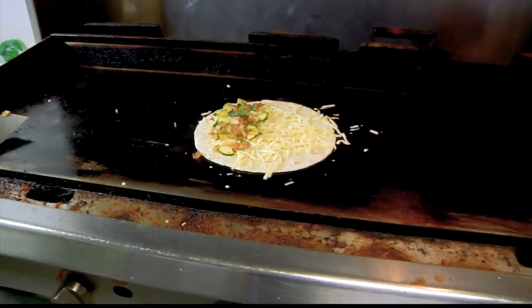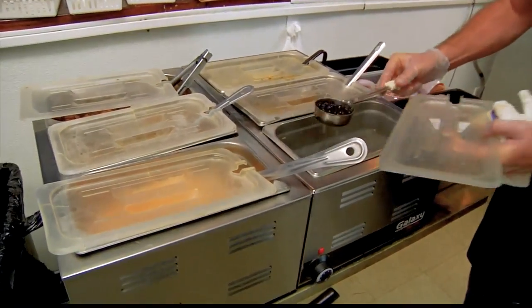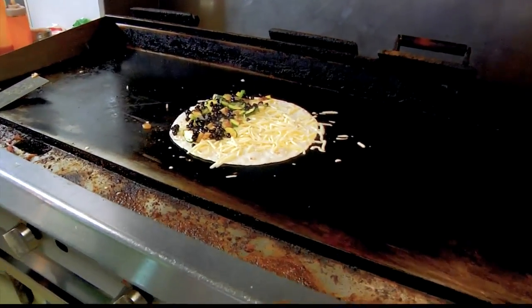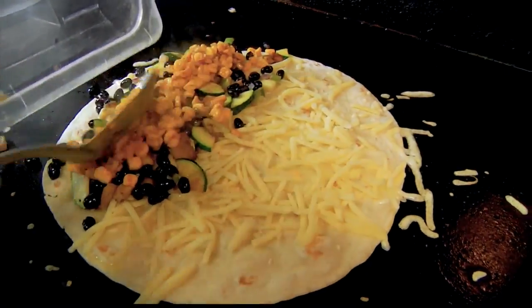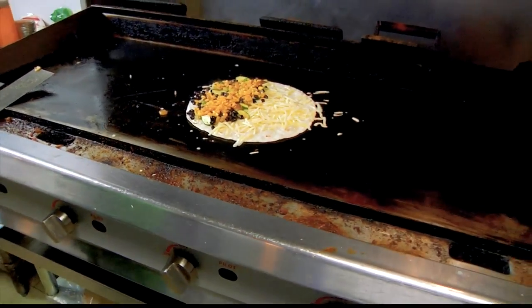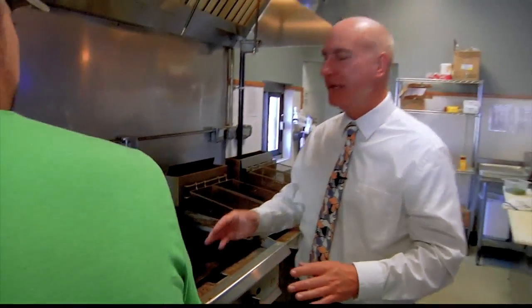We got our black beans here with a little bit of onion in there. And then I've got our corn here — it's our Mexican street corn. There's a blend of Parmesan cheese, spices, a little bit of paprika, garlic salt, chili powder, but no cilantro, and just a little bit of mayonnaise. That's what gives it that creaminess of Mexican street corn. So we got that on there, with peppers and onions already on there too.